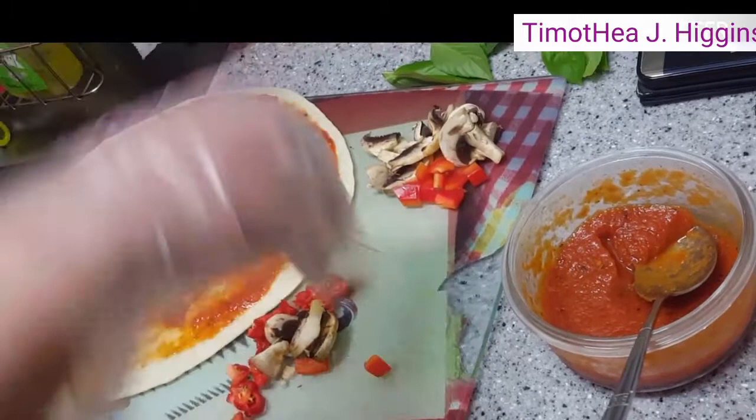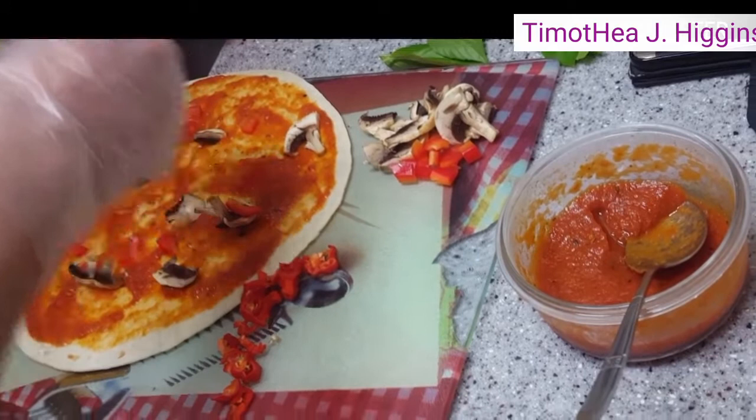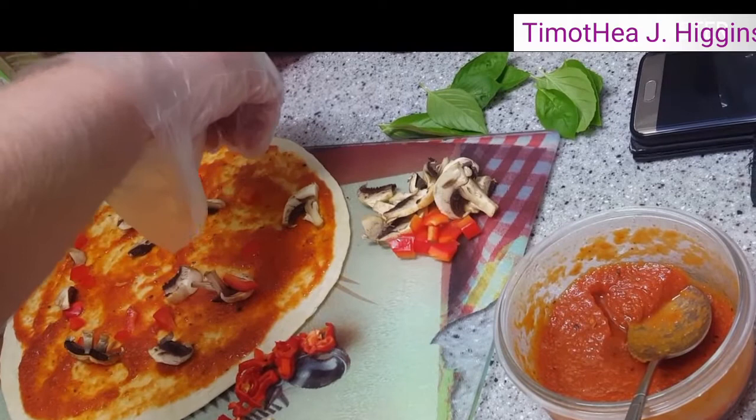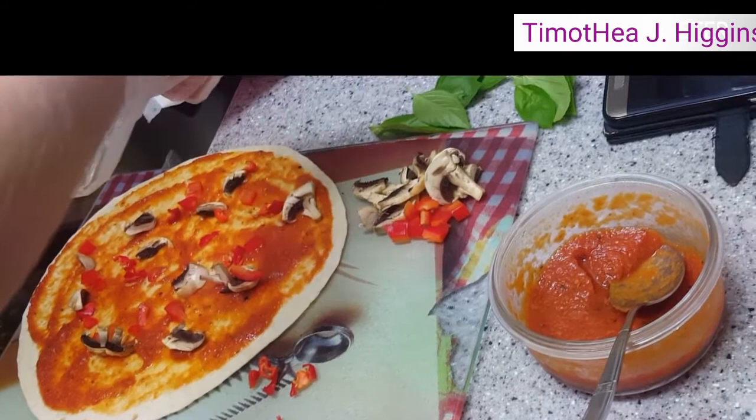We're not going to be adding any meat then? We don't have any meat. Bacon? You mean the ham? Bacon. Do we have bacon? It's all frozen. Okay, ham. Spam. We'll put some of that on the other one.